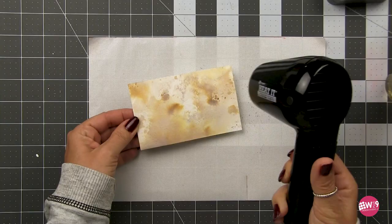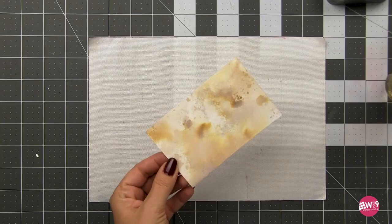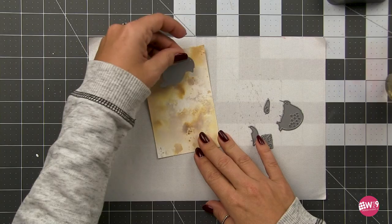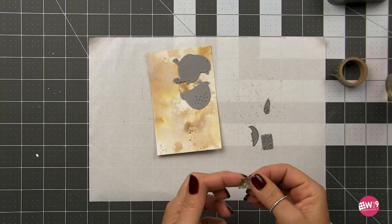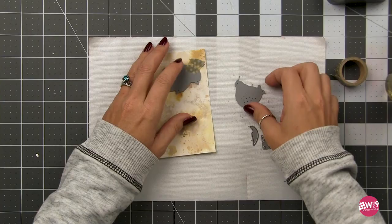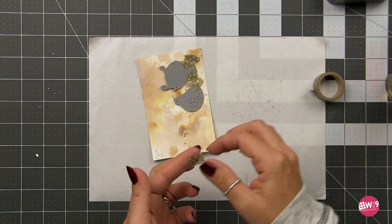Now that I'm happy with the depth of color and the nice random pattern, I'm going to do my die cutting. We're going to use the W plus nine bluebird die — this is a great everyday die, the cutest little bird. The great thing is you don't have to make it a bluebird — cut it from any color you want. Nobody's going to know, and nobody's going to judge you and say that's not quite a wren.